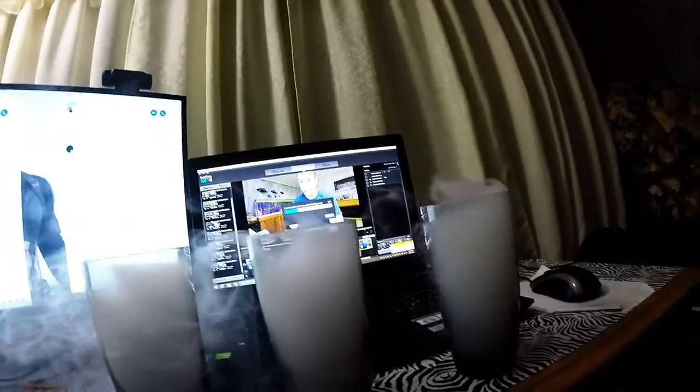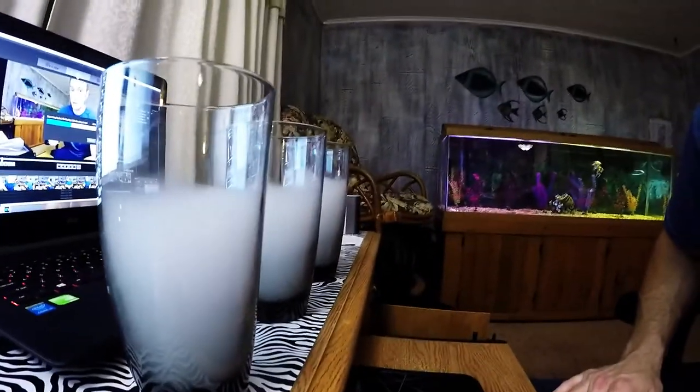Thought I'd do a video and test this card out, see if this GoPro still works. All right guys, I'm going to upload this video now. Blew some smoke out, so it's crazy. But it's definitely water vapor — the smoke doesn't do that. It's proof right there. All right, guys.